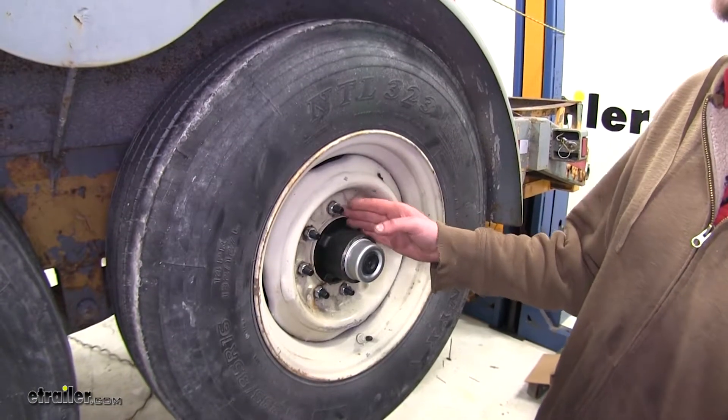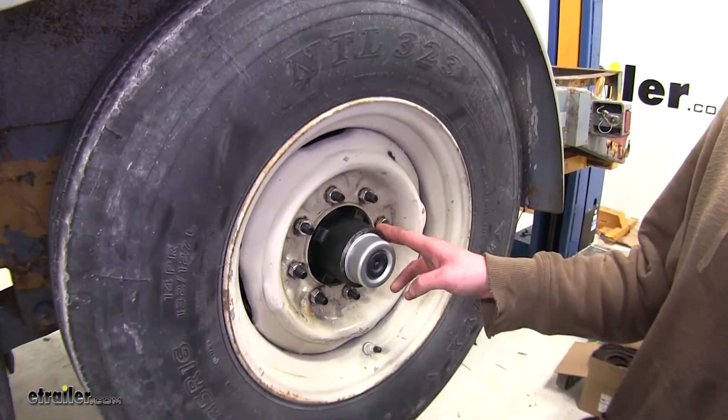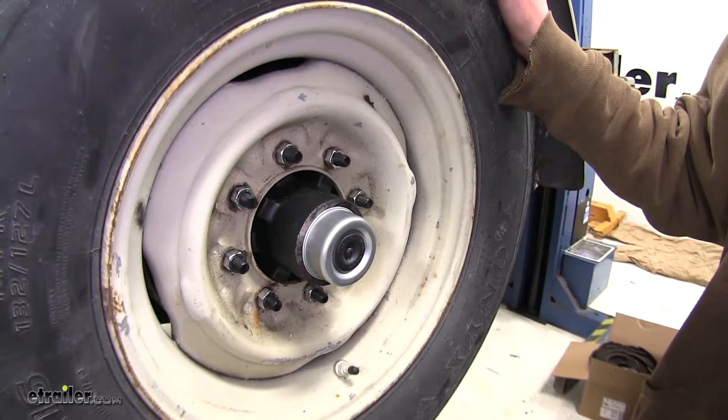Also in your kit, you're going to receive some brand new lug nuts that'll match up to the studs on your new hub. If you're comparing these to others on our website, such as part number 8-219-13UC3, it's going to be similar in just about every way and come with the same hardware. However, that drum's dust cap doesn't come with the easy lube compatible assembly for simple lubrication. Now that we've gone over some of the features, let's show you how to get it installed.